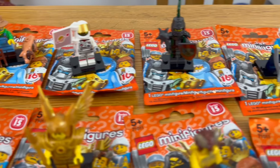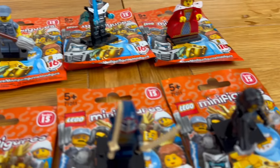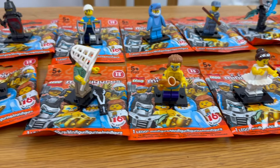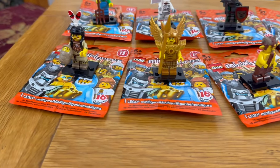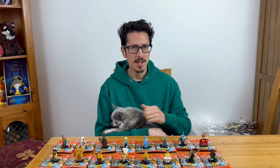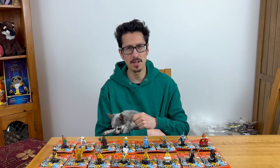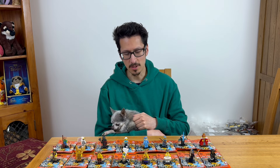I've unsealed the minifigures off camera so as not to distress any Lego collectors. You can see we've got a very large range here. We've built all the minifigures and it's a very impressive, diverse cast of characters — 16 of them in this series, compared to the 12 you normally get nowadays. So a lot of value for money getting these for a good price.